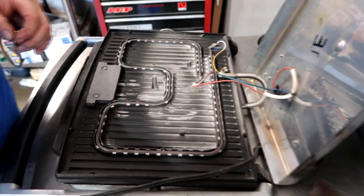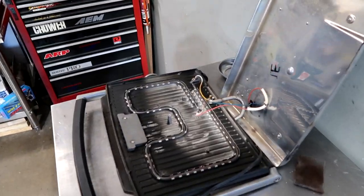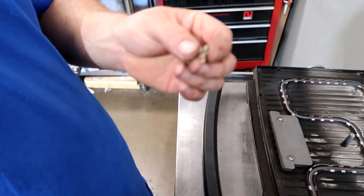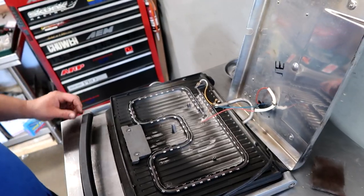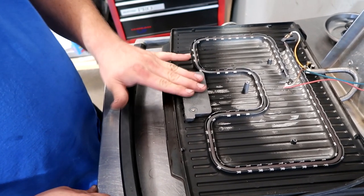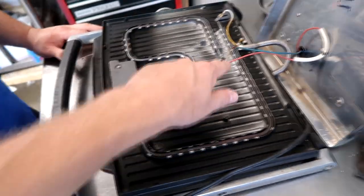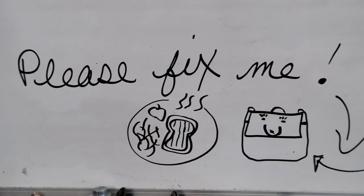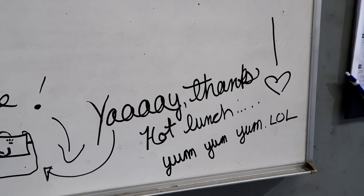So this is the ECU out of that McLaren — yeah, it's pretty simple. George just figured it out. So we're back to hot sandwiches for lunch. It's JDM — yeah, it's pretty simple. Just an element, kind of a switch.